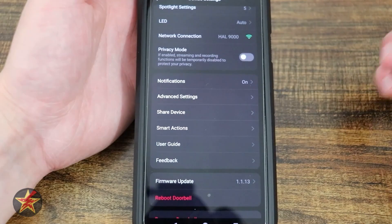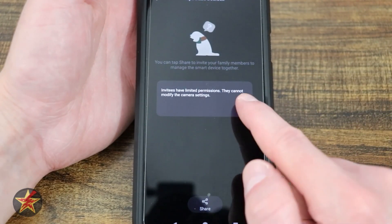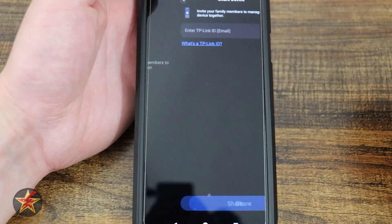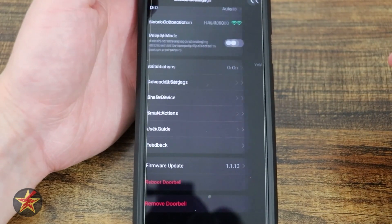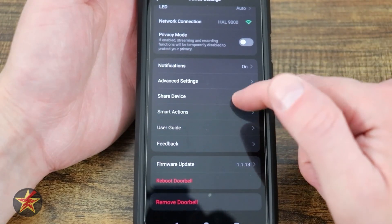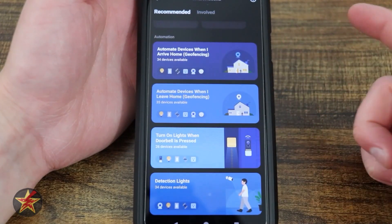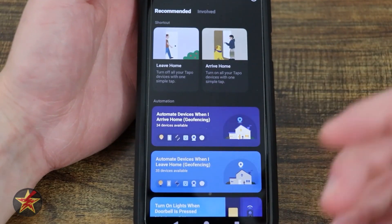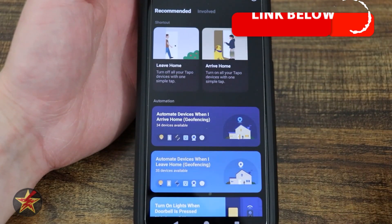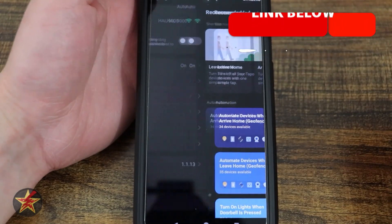Diagnostic is on or off — currently off. Share device: if you want to share with somebody, you send them a link. They need their own TP-Link account, and you can give them general access or administrative access to your doorbell. Smart actions: there is a lot of automation you can do if you have several other Tapo devices — cameras, doorbell, lights, switches. You press the plus sign to create an automation, such as when somebody pushes the doorbell, your Tapo lights come on.